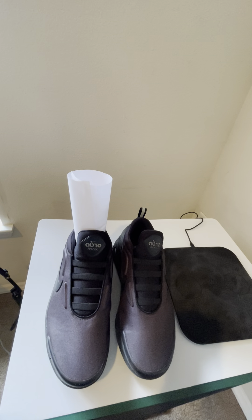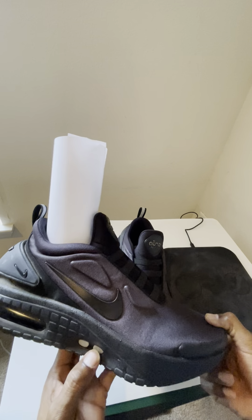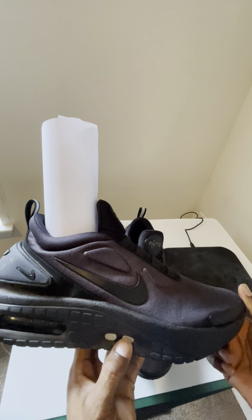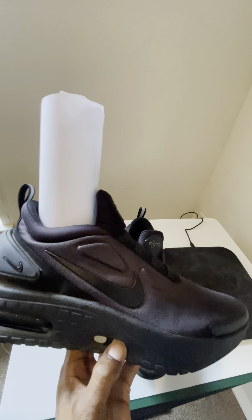These are my Adapt Auto Max Triple Black shoes. These are lace-free — or already laced — and you just hit a button on the side if you want to lace them up. Since I got the shoe up already, I'm going to show you how that works by pushing the plus sign.